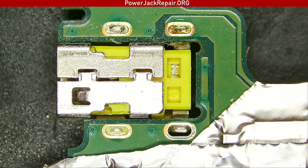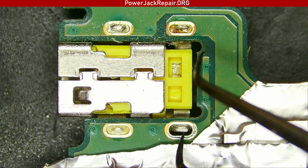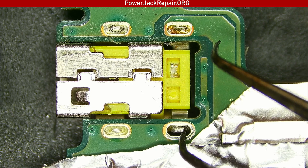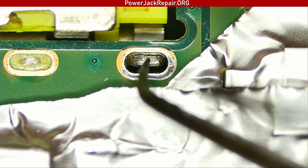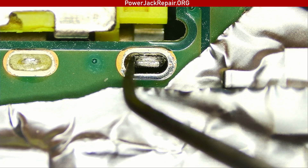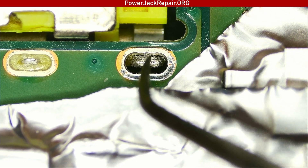I haven't done anything to the connector yet, and you can see there is no solder in this portion — there is a crack right there. That crack is the reason why this laptop does not conduct electricity anymore. You can see I'm pressing it in; it came like that from the manufacturer. Nobody modified anything here.